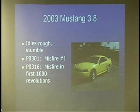The first one I want to share with you is a 2003 Mustang 3.8. We sold this car to the customer — he'd only had it for a few weeks and brought it back with a complaint that it was idling rough and stumbling, and the check engine light was on. I pulled it in and found a 301 code stored and a 316 stored, so I know we're dealing with obviously a misfire.